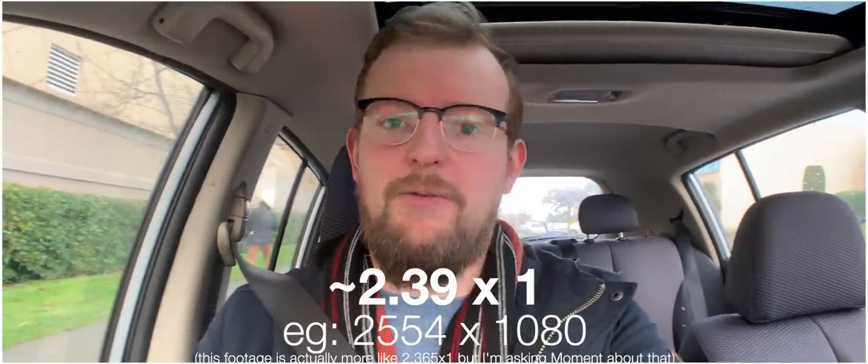Depending on where you're watching this, you might notice two black bars on either end of it. Or maybe at the top. Maybe it looks like it's floating weirdly in the middle if you're watching it on the TV. But the point is, this video is actually in anamorphic, which is, rather than 16 by 9, it's 2.4 by 1. It's very, very wide.